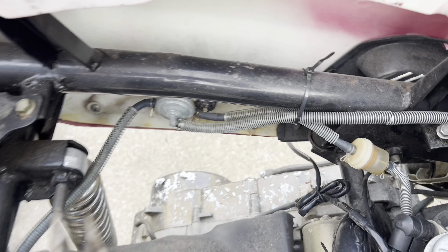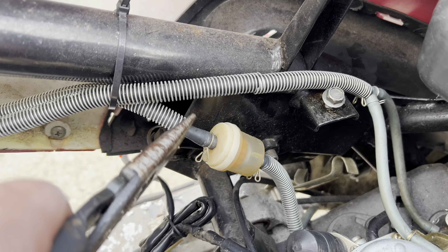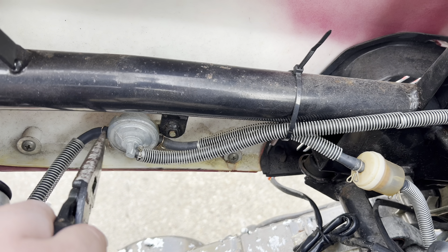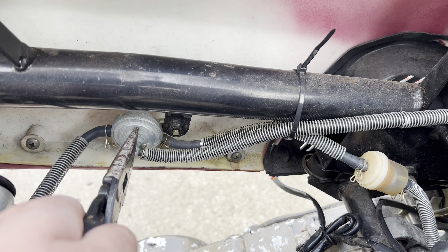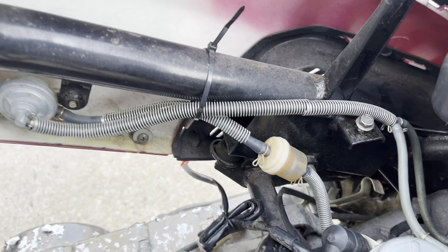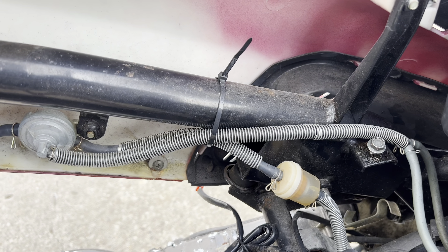It's empty — that means it's not getting gas. The gas ain't going from here to there. So I pulled this apart and no gas came out here. It's got to be here where the gas gets stuck. I'm going to pull this off and see if gas comes out. If gas comes out here, then it's getting stuck at the carb — that'd be my guess.